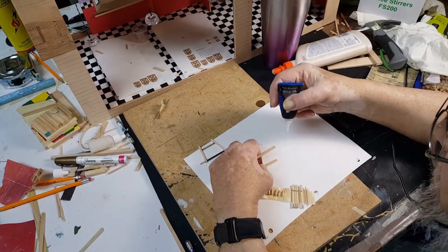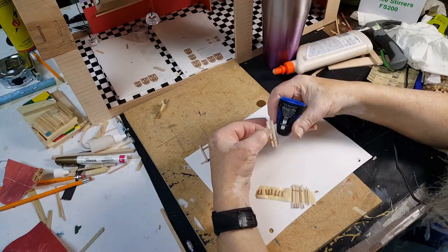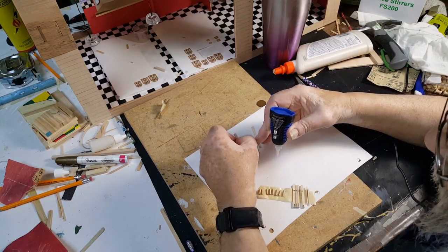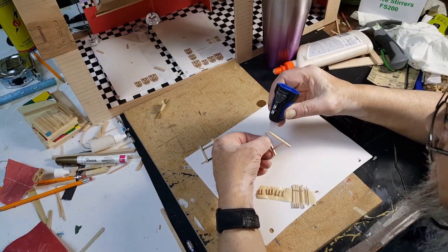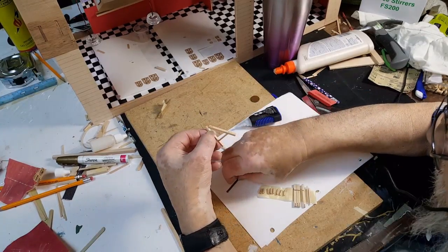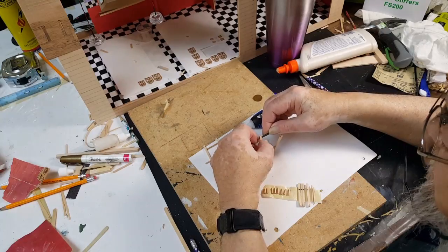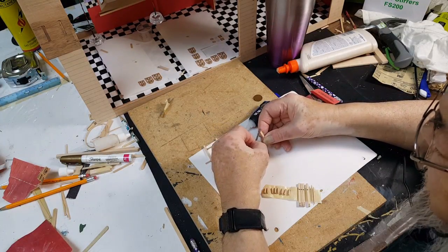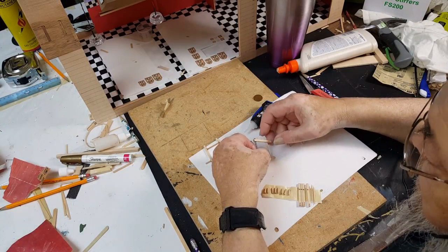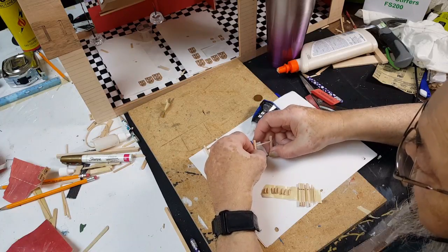You can squirt a little crazy glue on the slit — each one of these pieces has got a slit in the end, and that's where the saw blade will slide up into it. I put the slit in there on the band saw, but you can use a coping saw. When you put the blade in, you want to let it extend out about a sixteenth of an inch or so on each side. The reason for that is when you put the handles on the end they have something to grab hold of.